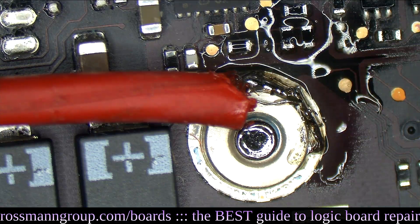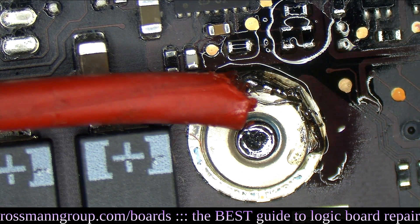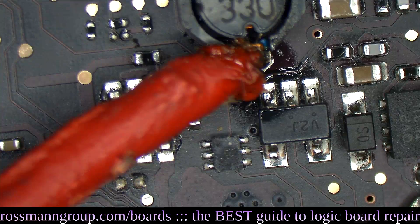We're going to inject some voltage. We need to put our positive jumper on PP3V42. In a moment we should be able to tell what's getting hot.